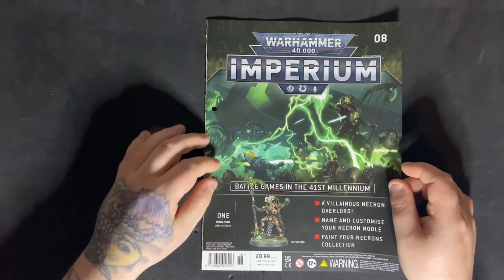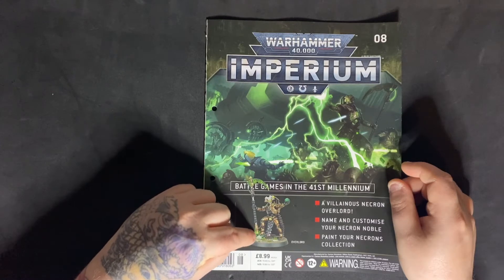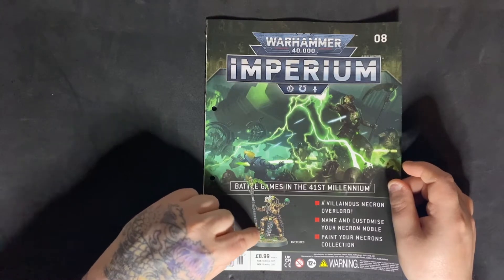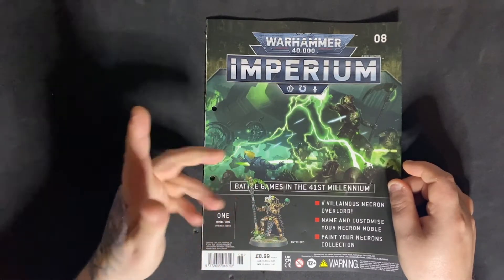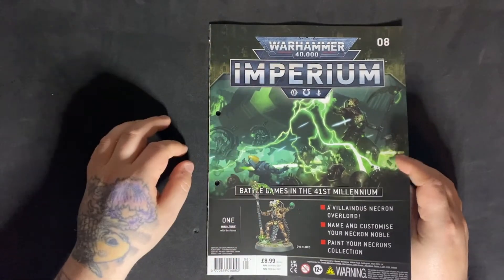You can swap out a whole arm if you want. I do believe the arm is possibly attached to the foot that his leg is on with the stone, but you can clip it off, smooth it out, and make it look like the rest of the stone. Not too bad to customise — a pretty good model as it is.